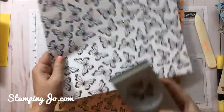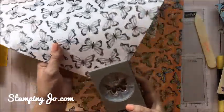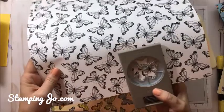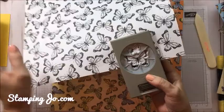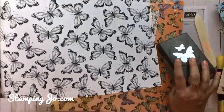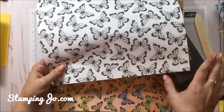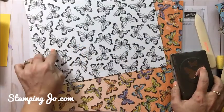These butterflies here are super cool because they do line up. They're better when you cut them out. The big butterfly punch is able to cut those out. To save the most amount of paper, you'd want to trim it out with your paper snips or scissors first and then put it into your punch so it punches out and doesn't waste any of these beautiful butterflies.